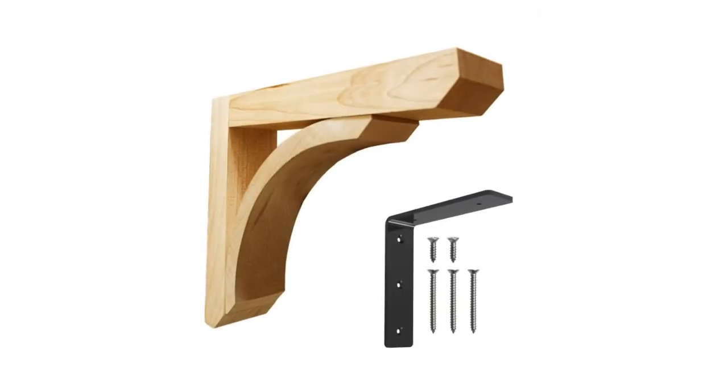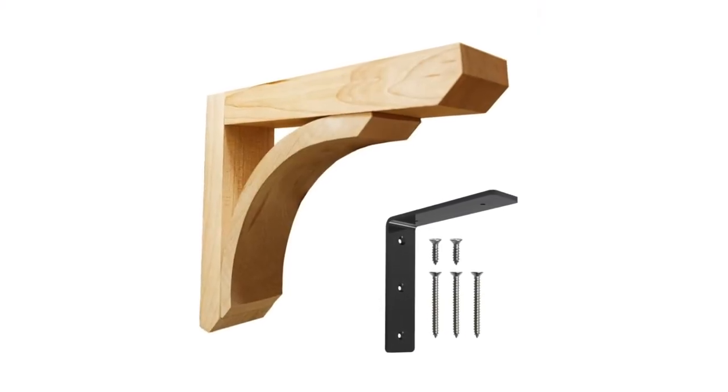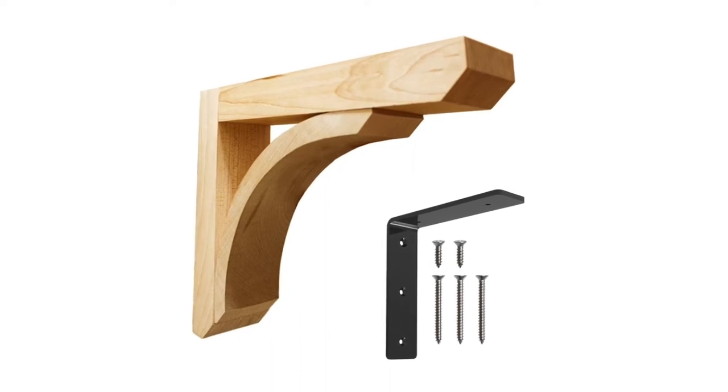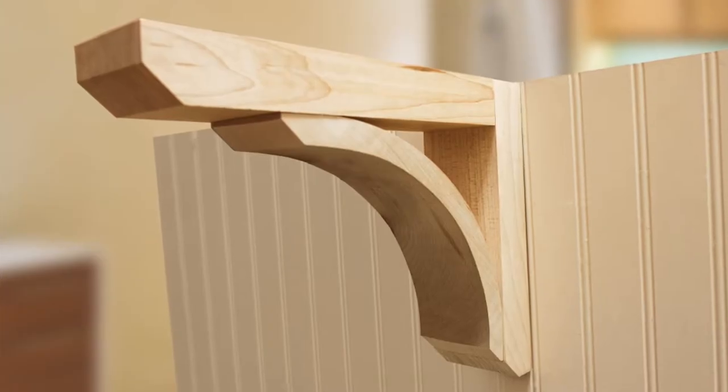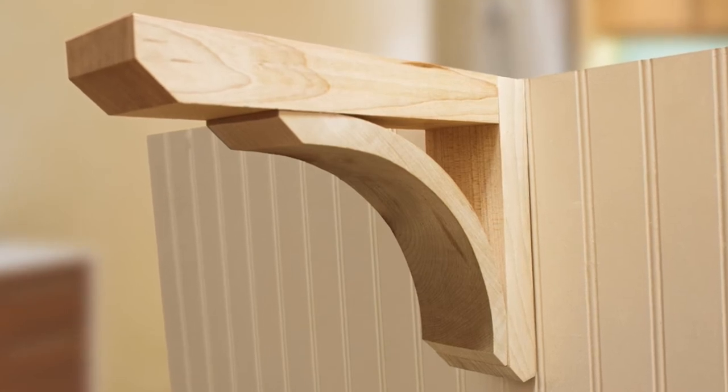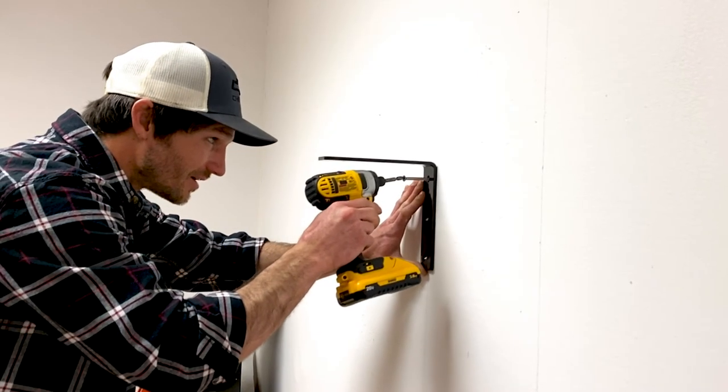The Lincroft Wood Corbel is a low profile, sleekly designed member of the Federal Brace reinforced wood corbel collection. Sporting chamfered edges with a minimal gusset section, the Lincroft gives a spacious, airy feel with a traditional wood finish.